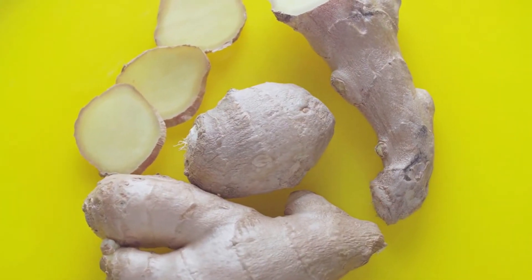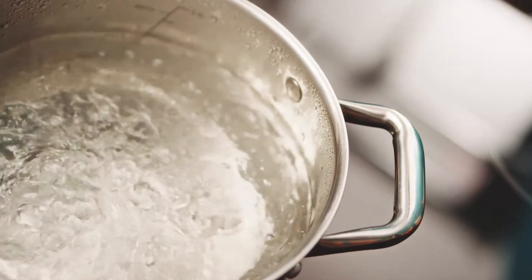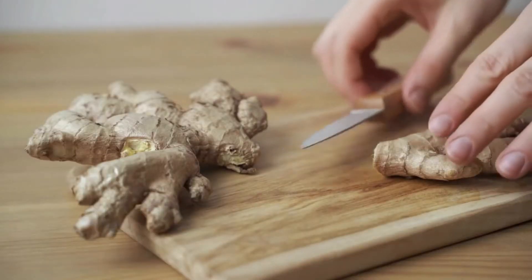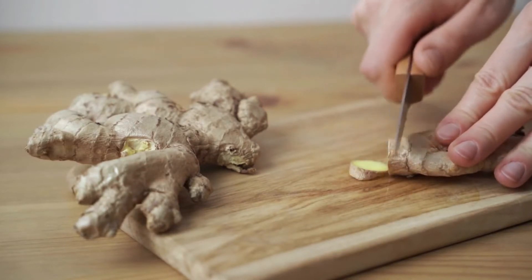Sliced ginger, on the other hand, is still packed with fibre and needs to boil together with the herbs, or alone, to soften up and release the nutrients. When preparing ginger-only tea, slicing the root is the better option as long as the circles are thin.